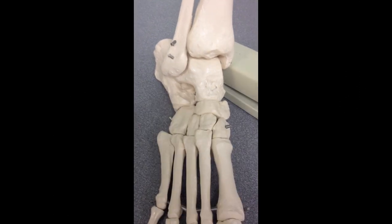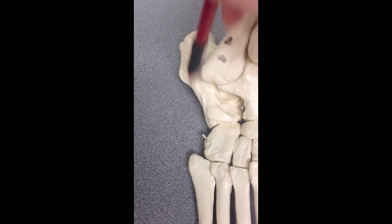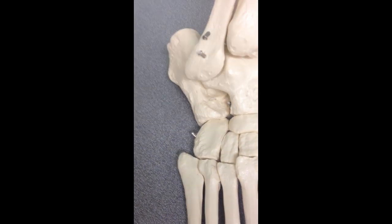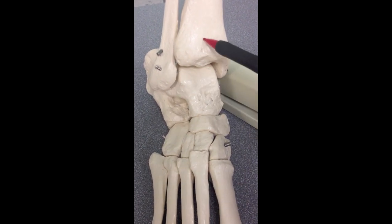Here is the foot held in place by our stapler. Here is the calcaneus, which is the heel bone — it's the largest of the tarsals. Here is the talus, which articulates with the fibula and the tibia.